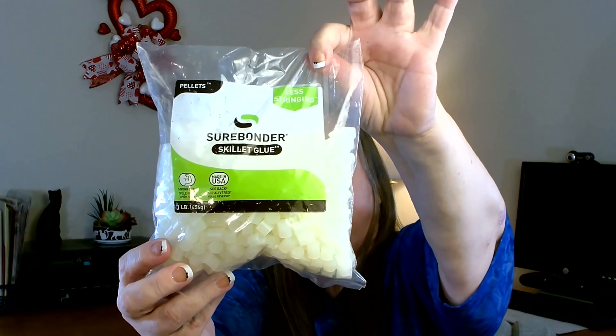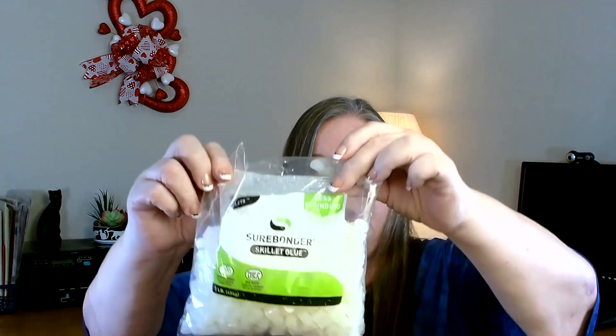To go with the glue pot, I went ahead and grabbed a bag of their Surebonder skillet glue pellets. This was a one pound bag — they are all these little pellets to put in there. It looks like they're just glue sticks that have been cut down, but that will make it easier and give me enough to get started with my glue pot.